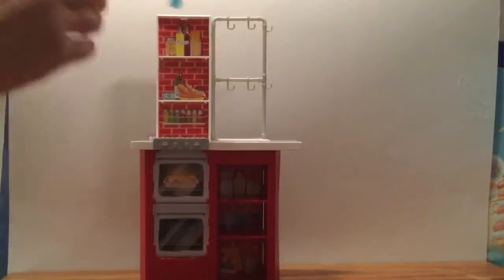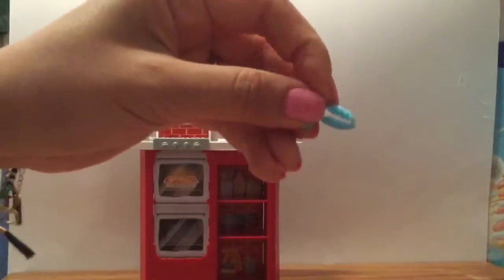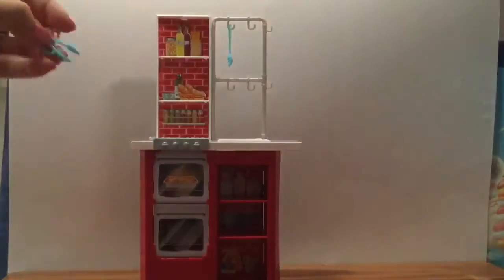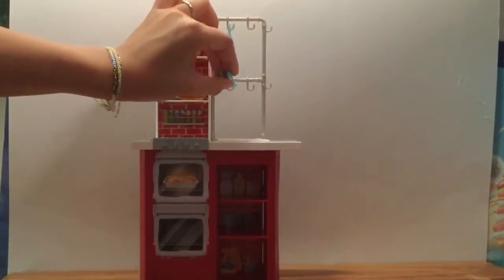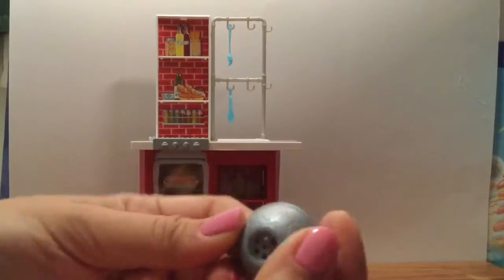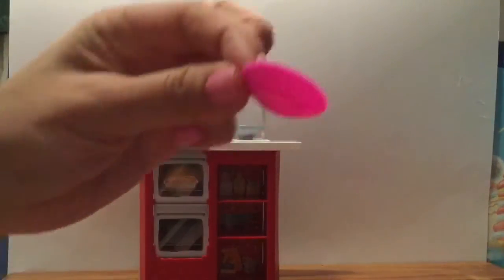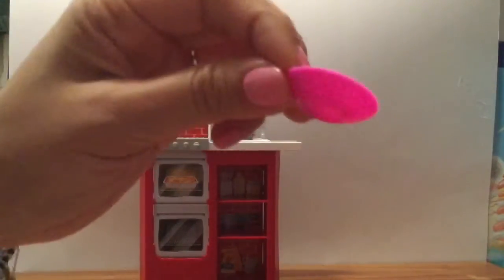Let's put the fork right here — you can actually hang your utensils like that. So I'm gonna hang my little spaghetti server, and when your pasta is hot, there's a little pair of tongs here like that. It also comes with a little strainer for your spaghetti, so this is where you can make your own spaghetti. Let's put the little strainer over there.